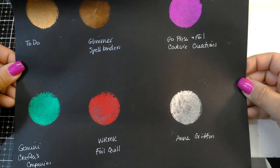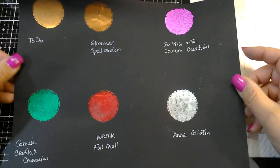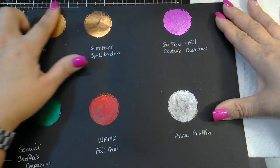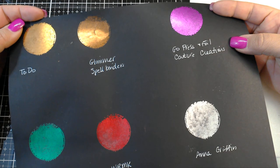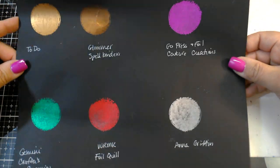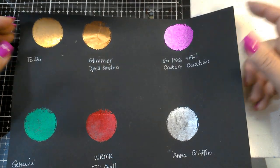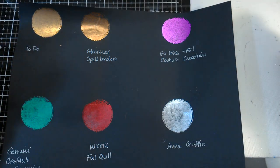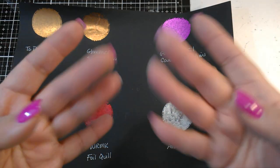If you're looking for different foils to use in your Foil Quill, I can tell you all of these foils do work. If you're looking to learn the fill function, check out other videos on that — I'm not going to cover it here. Thanks for watching, guys. If you have any questions, post them below, and as always, keep on stamping. Bye!